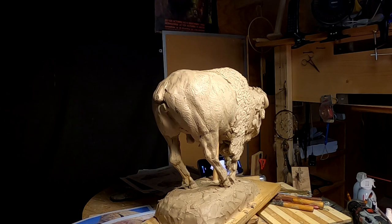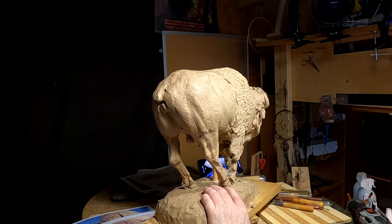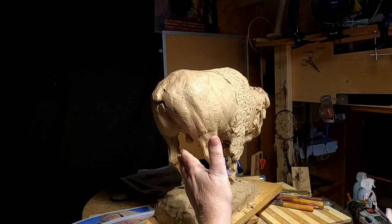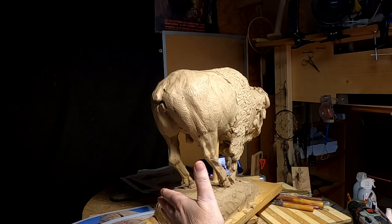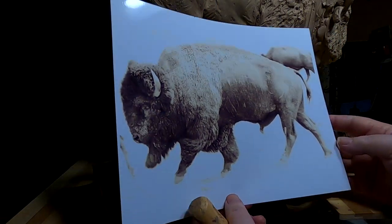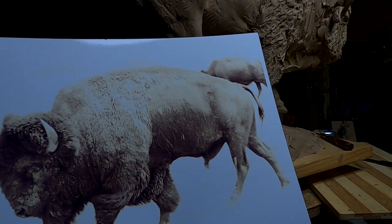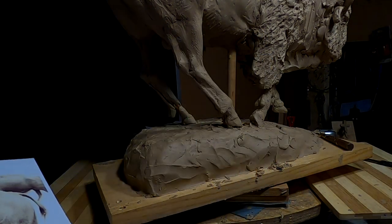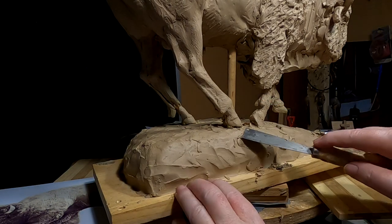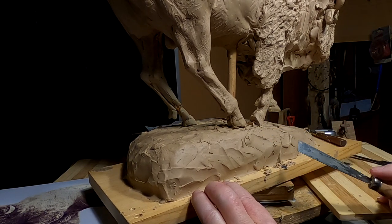I've got to figure out what I'm going to do. I'm going to have to disconnect this from the base and bring his leg back into this position, which means extending the base a little bit. I've got to change the leg position on this leg to this position here, and I'm going to start that right now. I can't remember what kind of base I've got this attached to, but I'll go ahead and start investigating that.